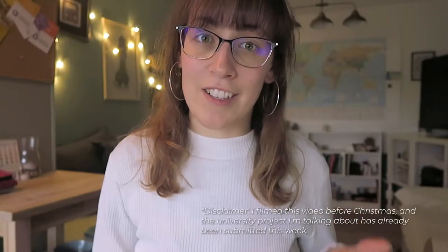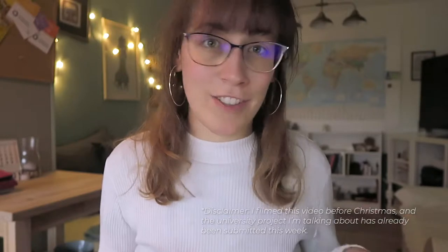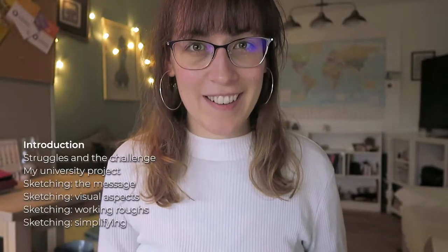Attempting to start a design challenge and a YouTube channel at the same time over Christmas is not a good idea. Hello, my name is Virginia and I'm a graphic designer and this channel is all about creativity and the design process. If you are new here, welcome! Please consider subscribing and give this video a like if you are enjoying the content I'm uploading.